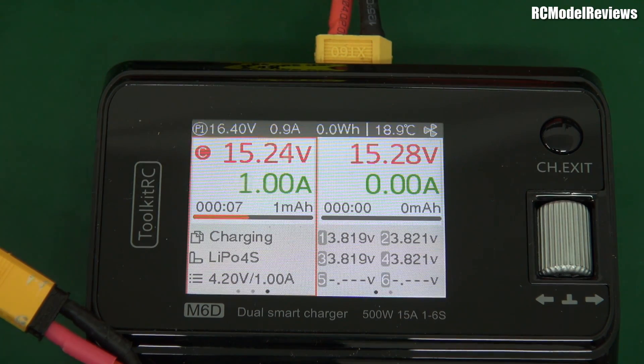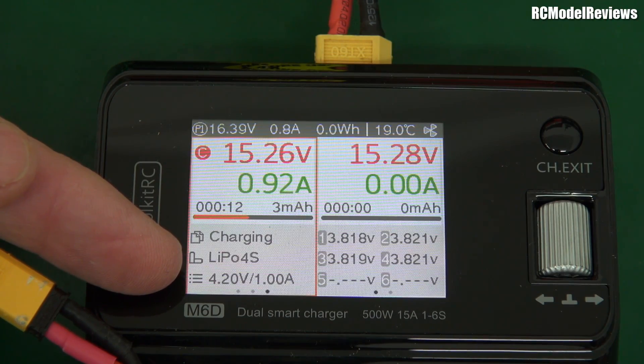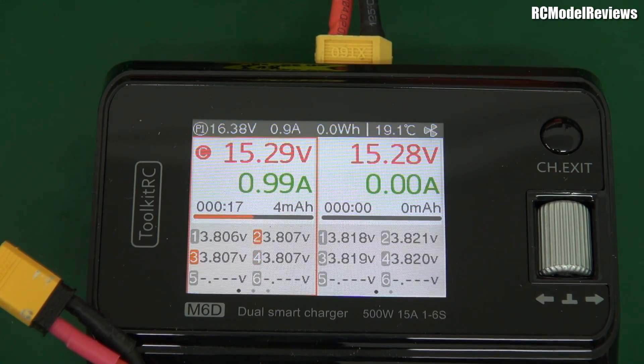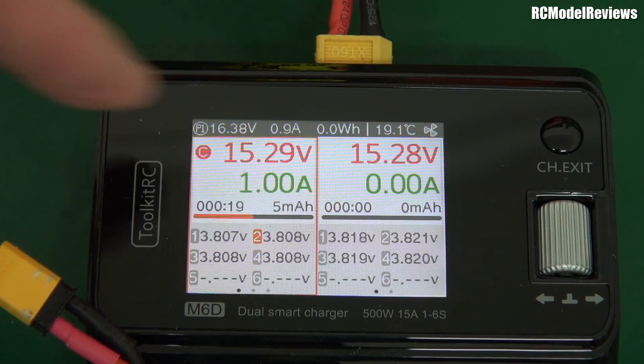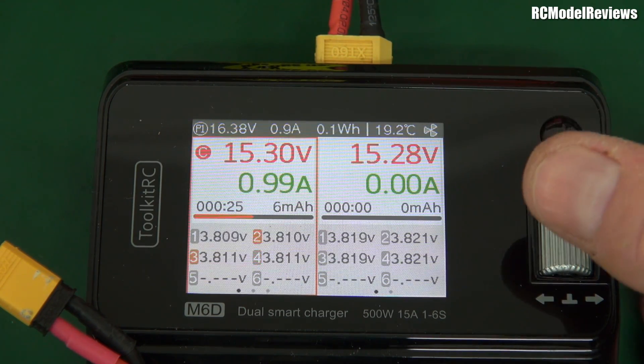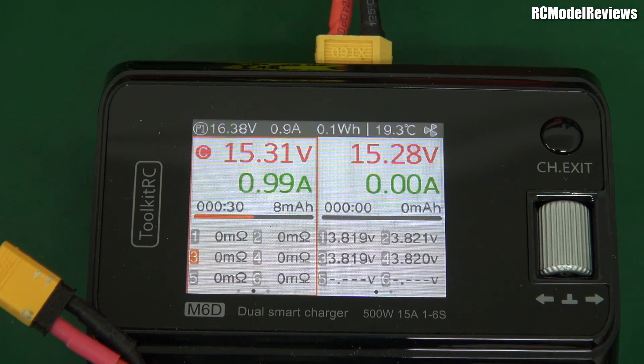There's the terminal voltage, and while this is happening we've got all the parameters here: charging, 4-cell lithium polymer, 4.2 volts per cell at 1 amp. We can step through and see the individual cell voltages — it's switching around, probably balancing. If you go again it gives you the internal resistance of the cells, though it takes some time before it appears. That's the internal resistance of the battery — 17 milliohms, or 15 to 17 milliohms. Not too bad for a little tiny battery like that.